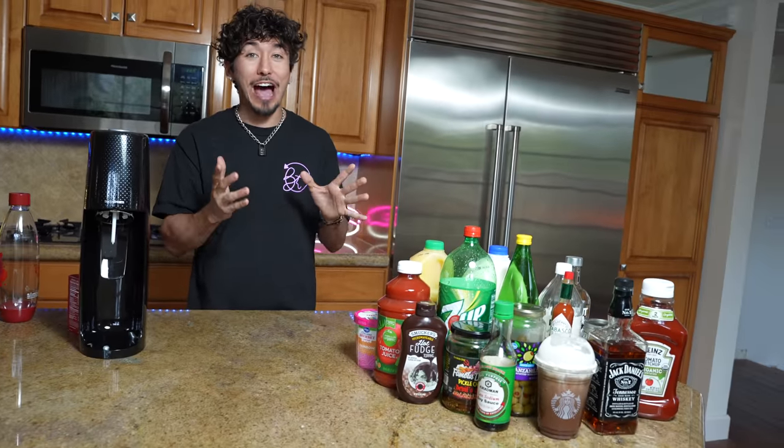Hey guys, today I was strolling through Target and I had a genius idea when I saw this machine. This is a Carbonator Fizzer. It turns any liquid into a fizzy carbonated drink. I figured, let me text out all of my closest fans and ask them for some suggestions on crazy drinks that I should turn into carbonated drinks. I got some crazy results. Here are some of them now.